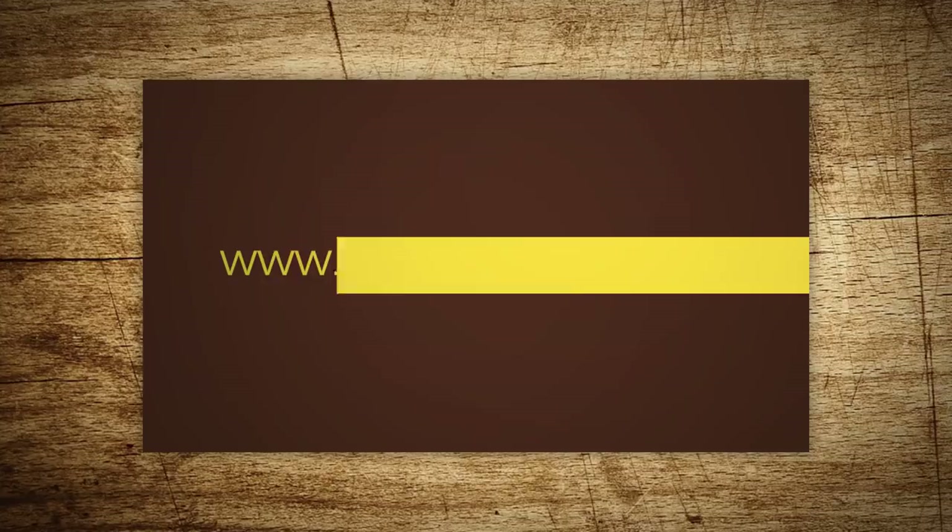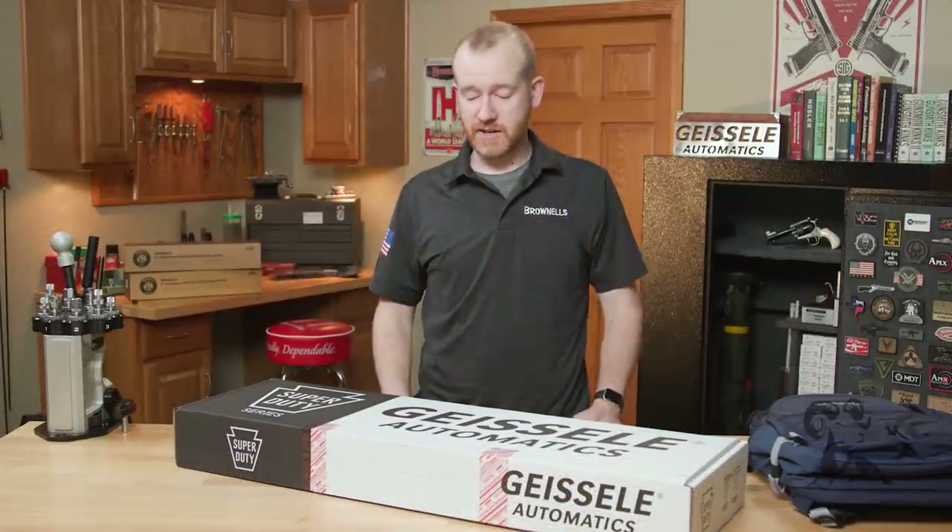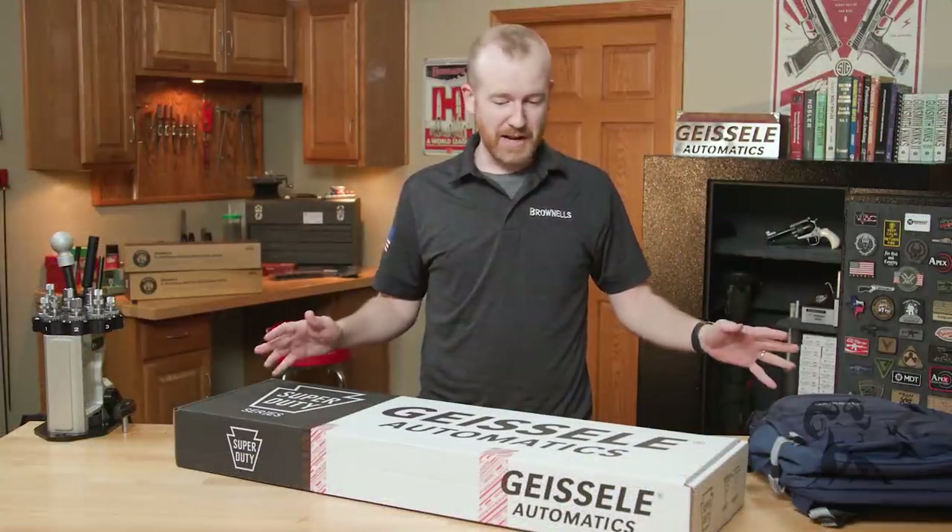Hi everyone, Paul Levy with Brownells here, and this week we have some more new products. Today we got a lot of stuff from Geissele.